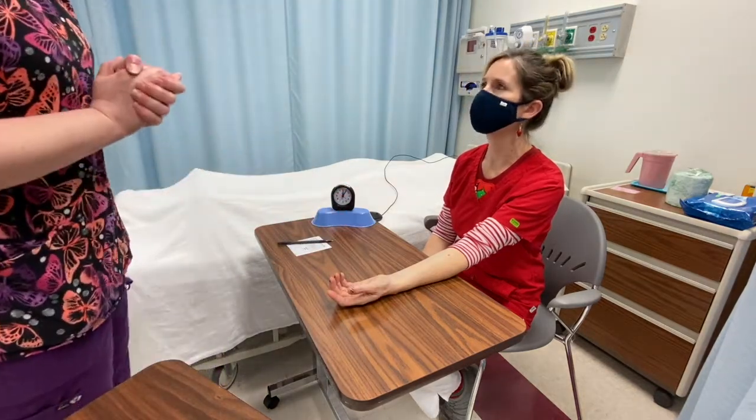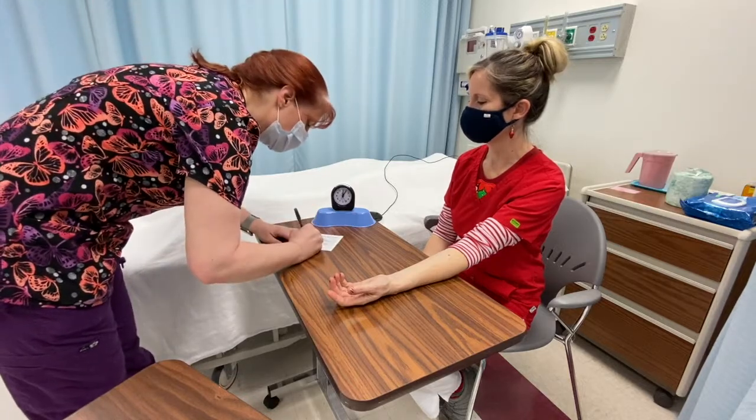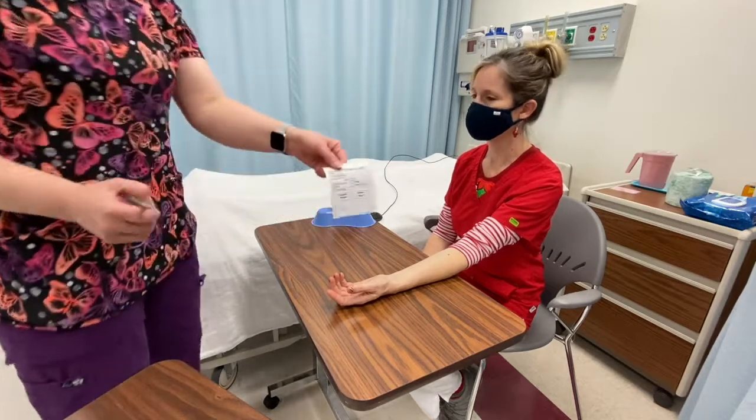I've counted your pulse. I'm going to wash my hands and I'm going to record my pulse. And my task is complete. So at the end, you're going to record your pulse.